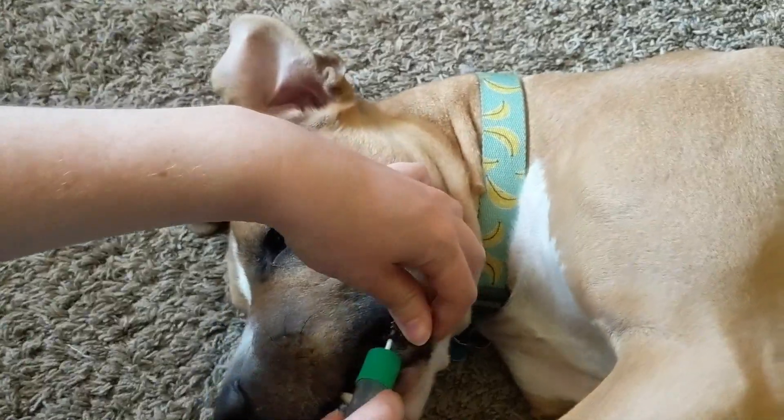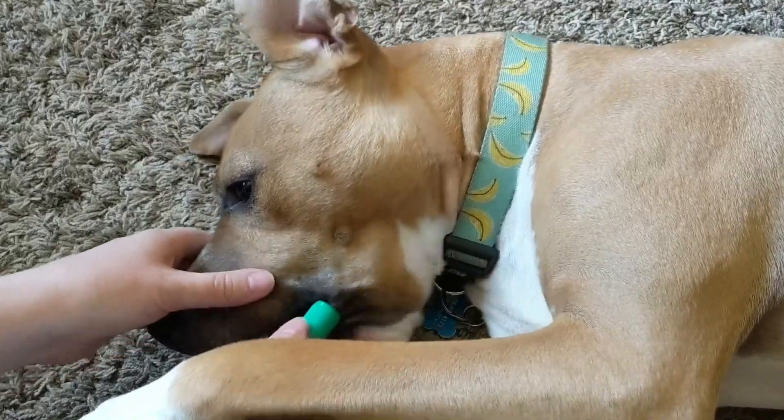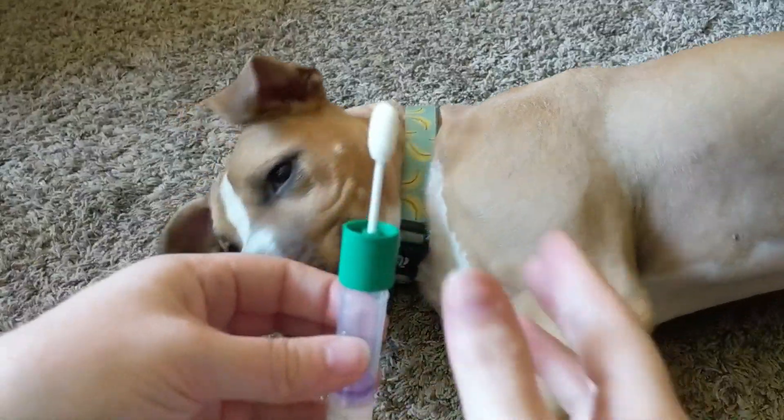You put the cotton swab in the cheek pocket of the dog and rub it around for about 30 seconds, and then you have your DNA sample. I think Remy thought that was pretty weird.